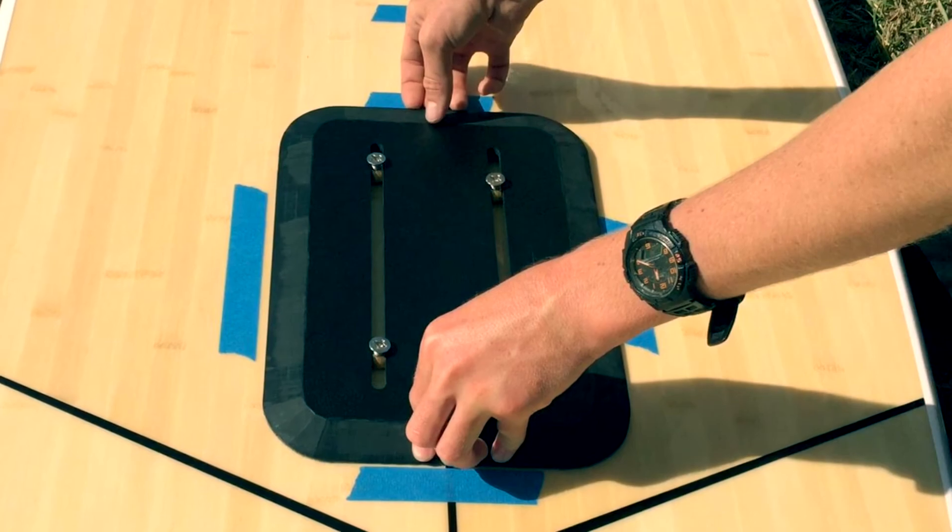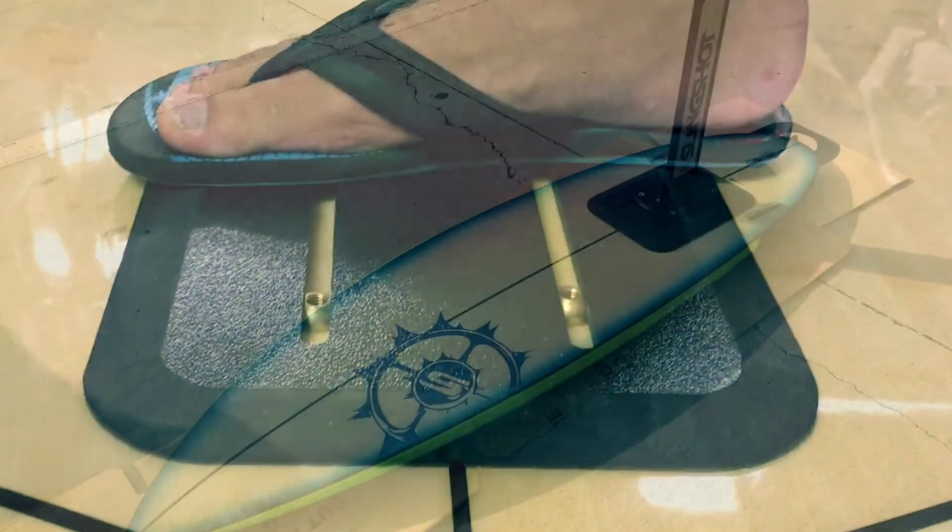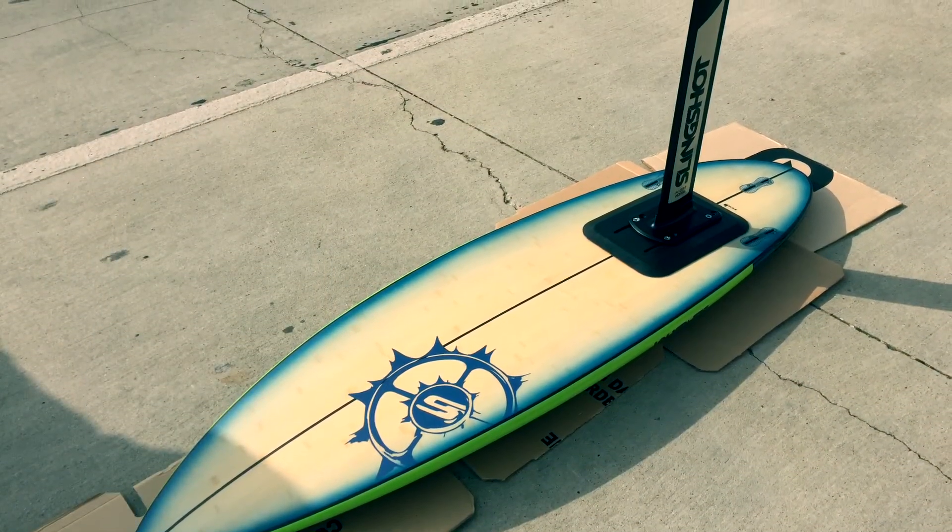Our patent-pending system is easy to install. Just prep, peel, set, and then press and leave it for 24 hours before hitting the water.